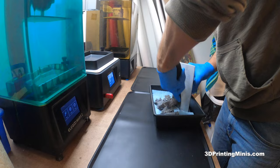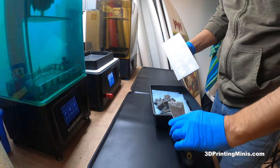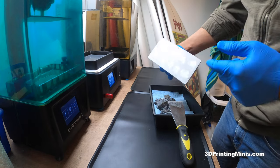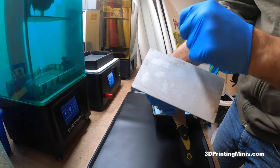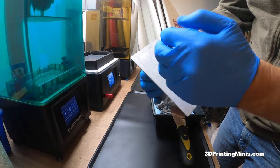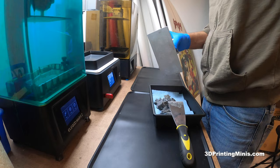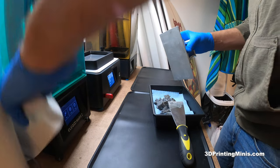The Mini 8K and the new Mighty 8K have fancier designs on their beds — their plates — and it really makes the stuff stick. Like, it just broke off a bunch of supports. The plate has a laser-engraved hex pattern on there. Anyway, that's not making this a quick video, so let's make this a quick video.